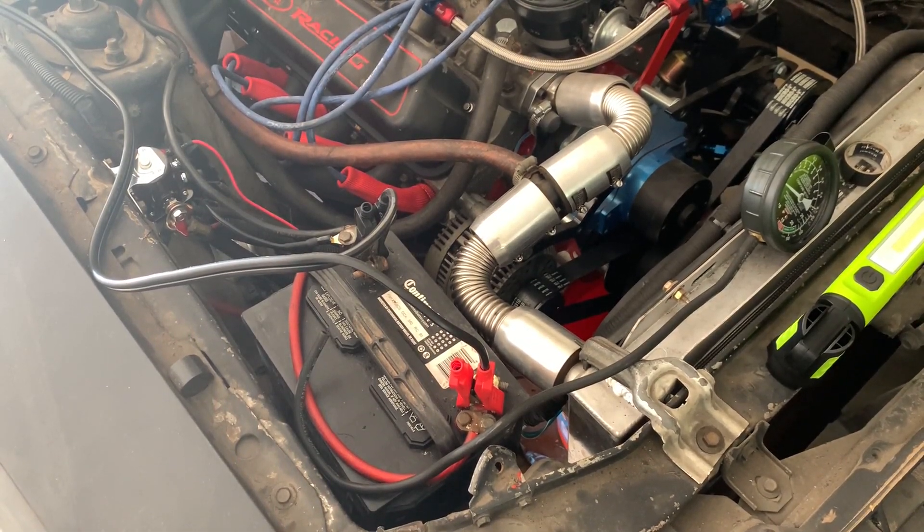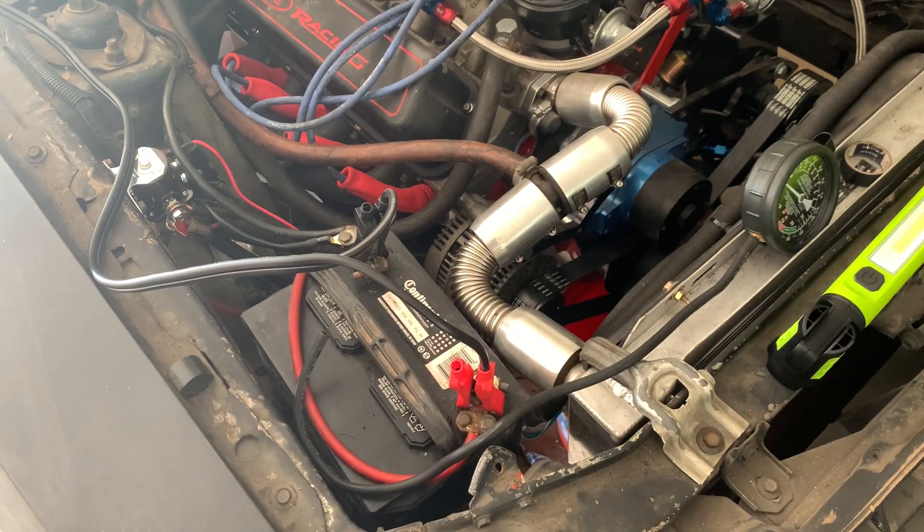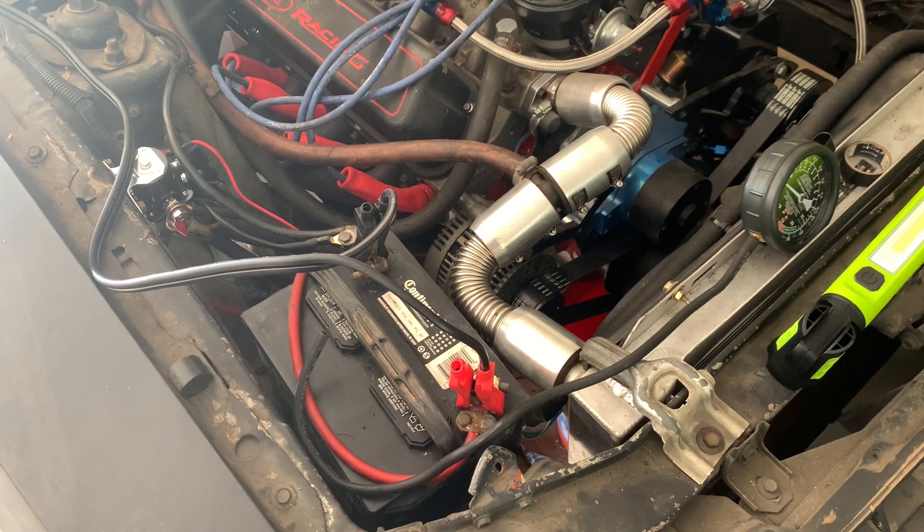This is going to be a quick video on the Mustang. On this engine I built the engine with an electric water pump — it doesn't have the inlets and outlets for the heater core, and I want to have some heat in the car when I drive it in the winter, so I had to build a custom cooling system.